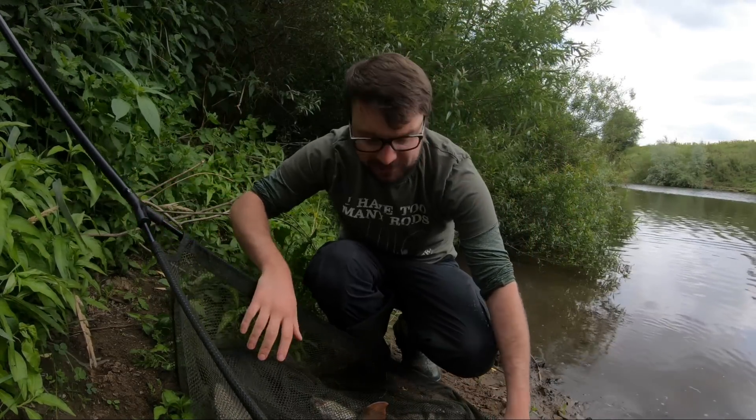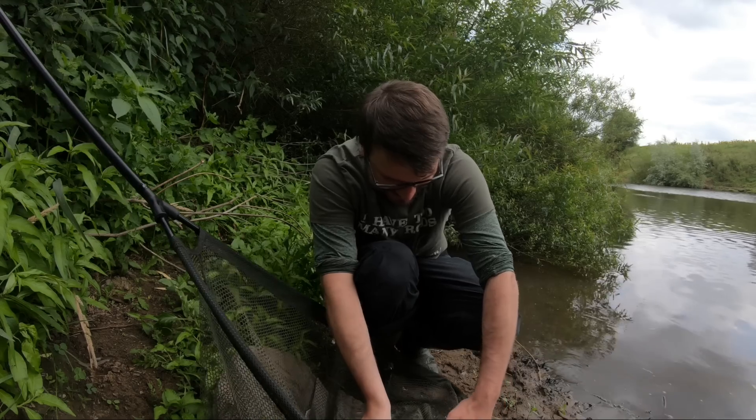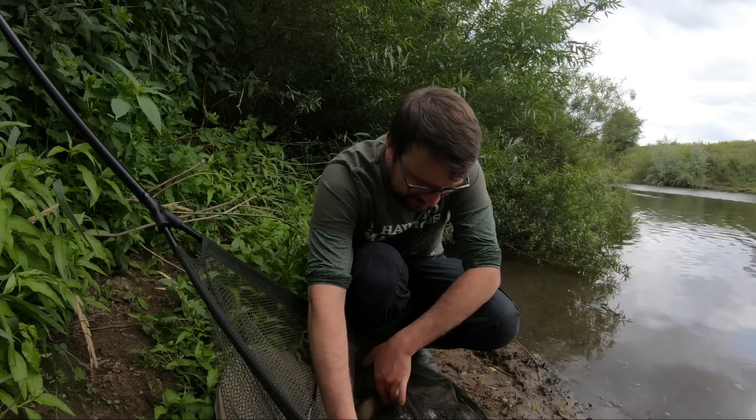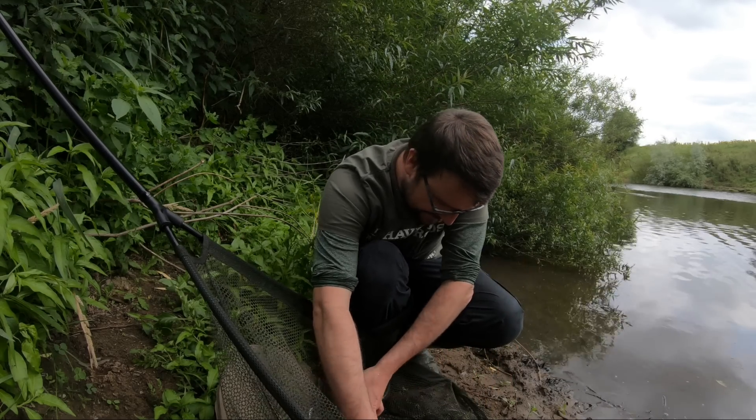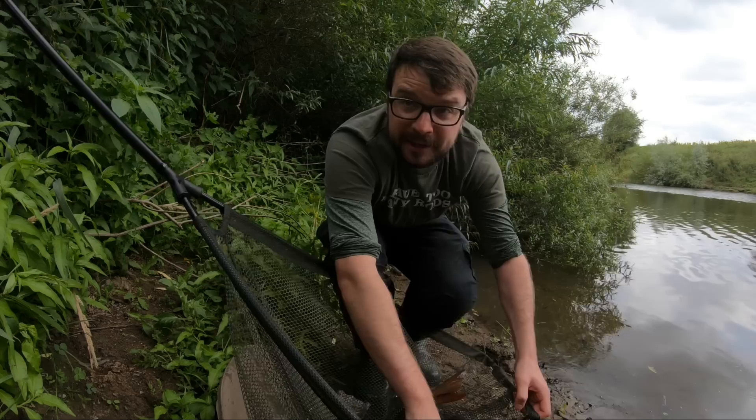There's a bit of a wound on one side - I'll spare you that. Maybe that's why it didn't fight so much. Yeah it's healing and everything. Do I have my propolis with me? Yeah - back in the water for a minute and let's get that sorted.